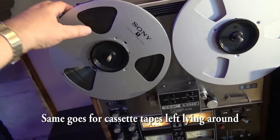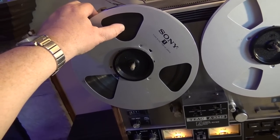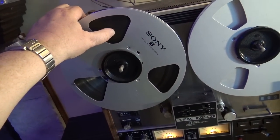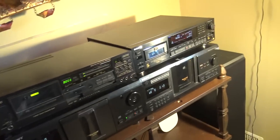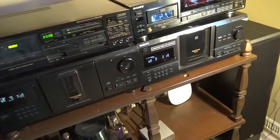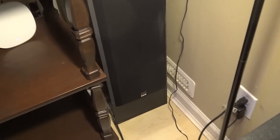So this is more for show — I can connect it up and use it if I want. This tape on here is a bad tape anyway; it's got sticky shed syndrome, so there's not much point. It's more just as a conversation piece. Anyway, that's my stereo.